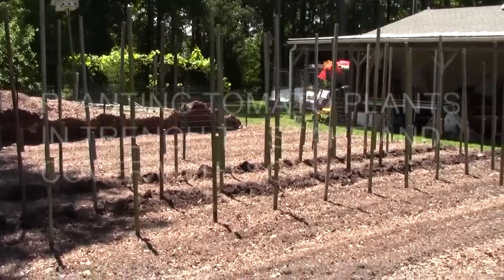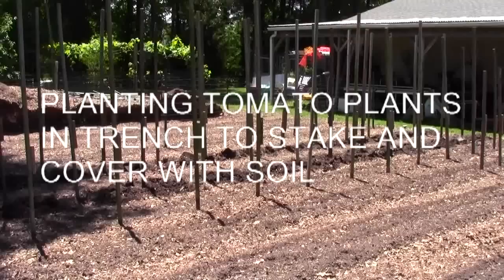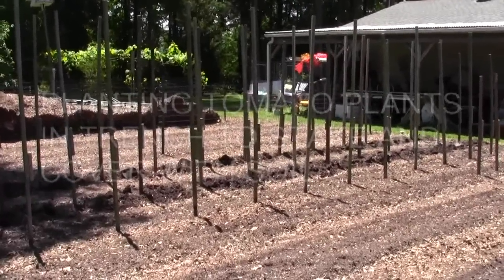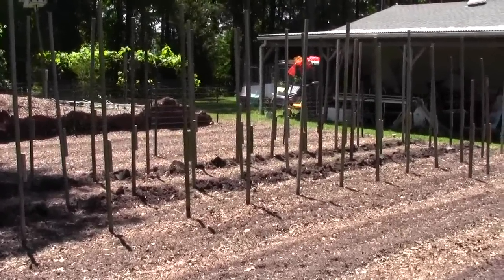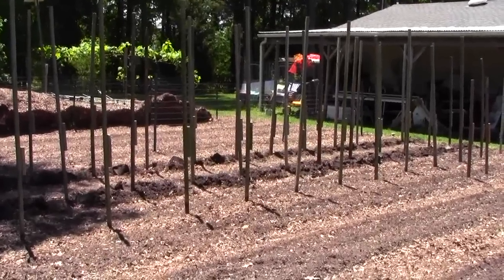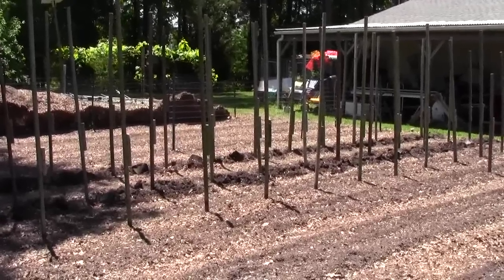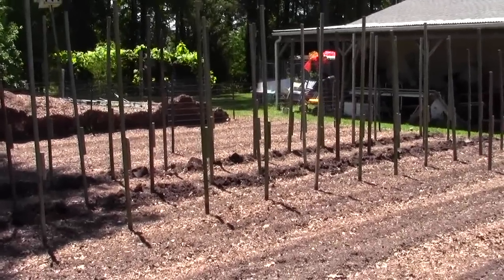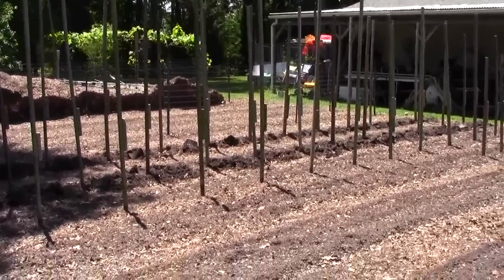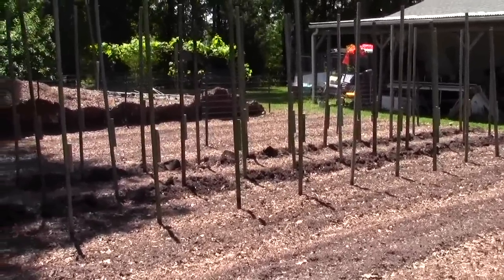My neighbor rode by the garden one weekend and there was nothing there. The next weekend he rode by and we had tomatoes sticking up out of the ground about 30 inches. He asked when I planted them, and I said last week. He asked how they grew so fast, and I said I bought magic tomato seeds from a guy who made Jack and the Beanstalk seeds. I'll show you what it looks like after we get the plants in — instant garden.